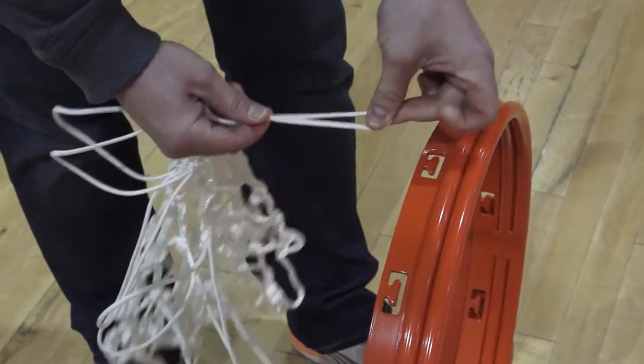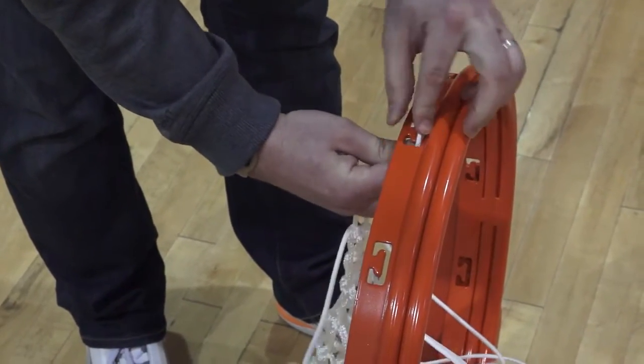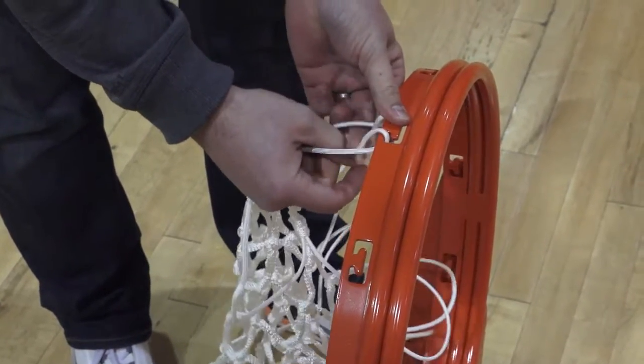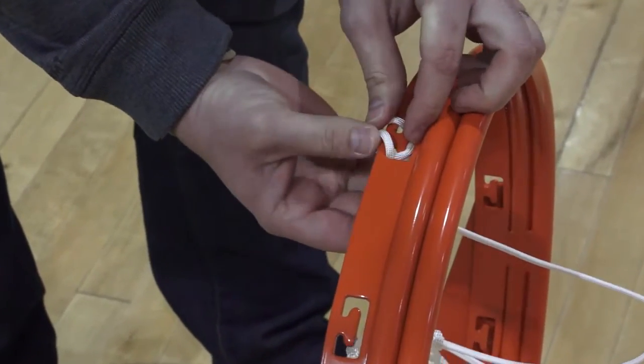No-fail net attachment systems are common for outdoor playground goals. Installing a traditional nylon net on a playground rim with Bison no-fail net locks is easy if you follow these simple instructions. Twist the upper end of each of the 12 net attachment loops.